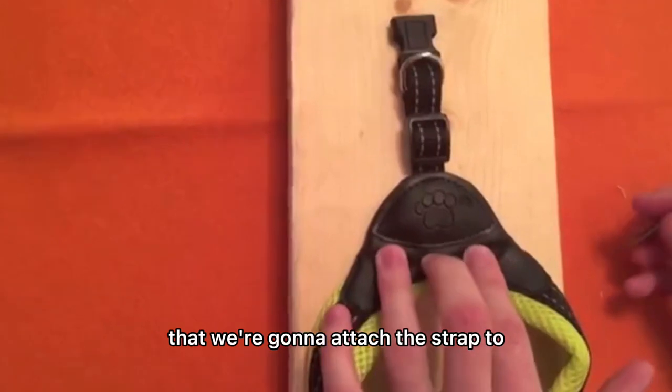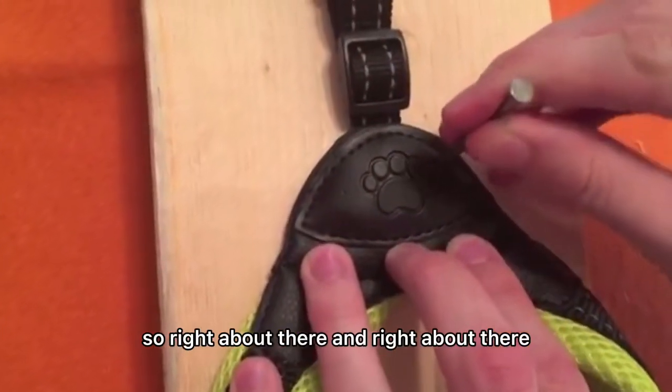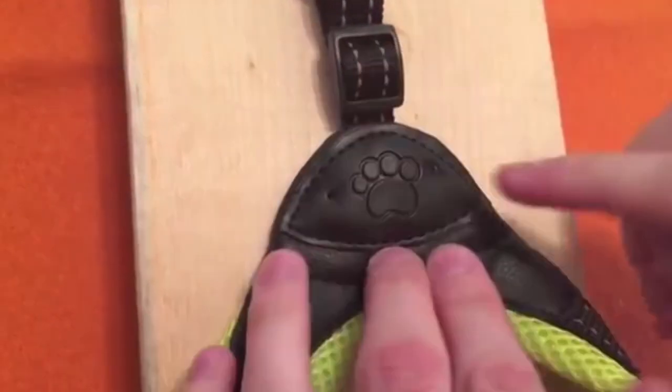Take the harness, lay it down, and we'll look at that leather piece that we're going to attach the strap to. We're gonna go ahead and mark off the spots where we're gonna put the holes — right about there and right about there, those two points.